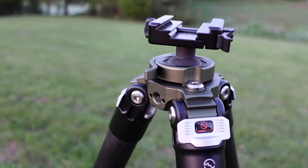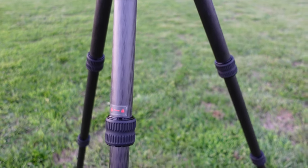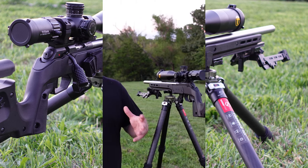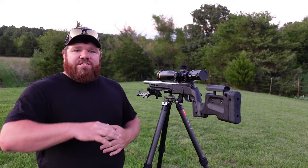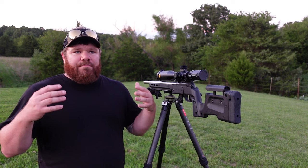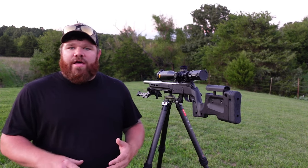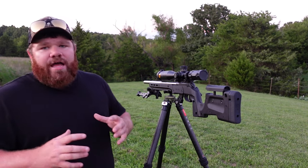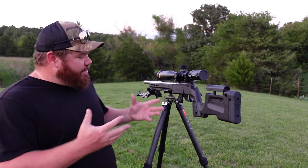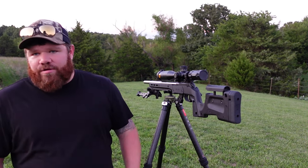This one has the 32 millimeter carbon fiber legs. It has a low setting where I could basically shoot prone with this thing, and then it has a maximum height of about 57 inches. This is quite a bit shorter than some of the taller tripods I use in PRS, especially when using them for glassing — we stand and go through our binos a lot. I got this one mainly for a hunting situation: farm hunting, predator hunting, prairie dog, etc. I could use this for any of those applications, as well as in a PRS or NRL style match.